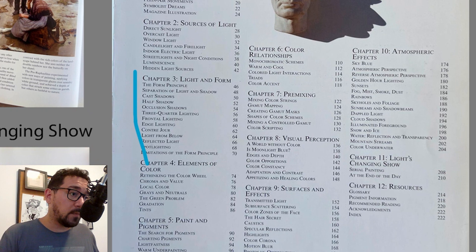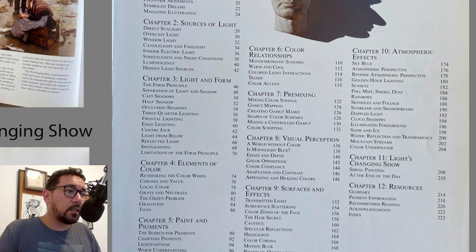After chapter two, James jumps into form and light interaction — what that looks like when we have a sphere or a box in space and how it interacts with the light. The separation between light and shadow, cast shadows, half shadows, occlusions in different directions of lighting translate into storytelling. Three-quarter lighting, lighting from below, reflected light — all super important to understand that different sources and directions of light have different storytelling purposes and affect how we react to them.